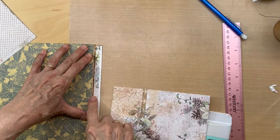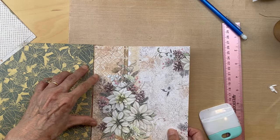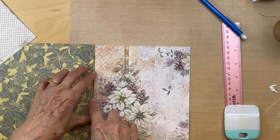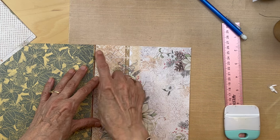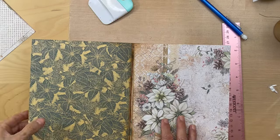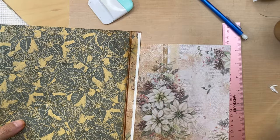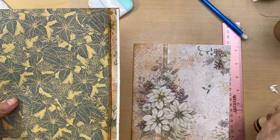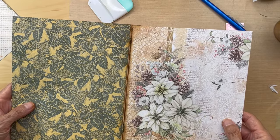Make sure you ink that edge part so it gives you a good guideline where to put your paper. I'm going to ink the edges here too before I put it down. I should have done that on the other ones - I think I forgot. Also on this strip I went over with ink all the way down just to tap out some of the white so it doesn't stand out so much. It blends in really nicely with this piece right back here.